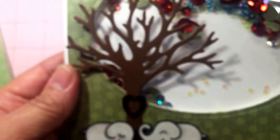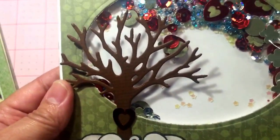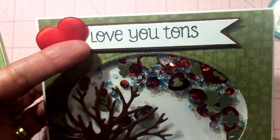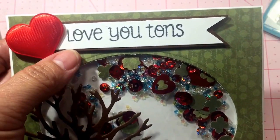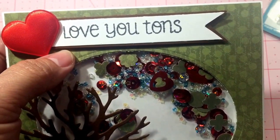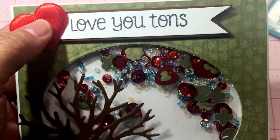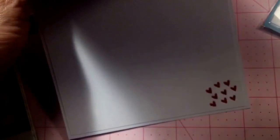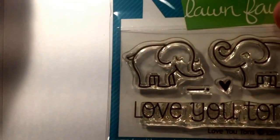I added a heart to the tree that I cut out from my stash using one of my dies. Up here I stamped the 'lovey' sentiment that comes with the stamp set on white cardstock, then backed it with some brown cardstock and added a puffy heart. On the inside I kept it simple — I used a couple of white mats and stamped the little hearts that come with the stamp set. It's just a tiny little heart but those can be used in so many different places.